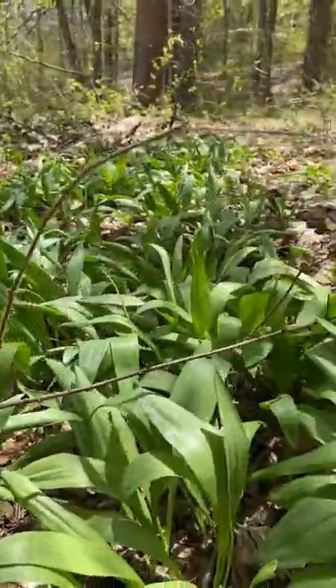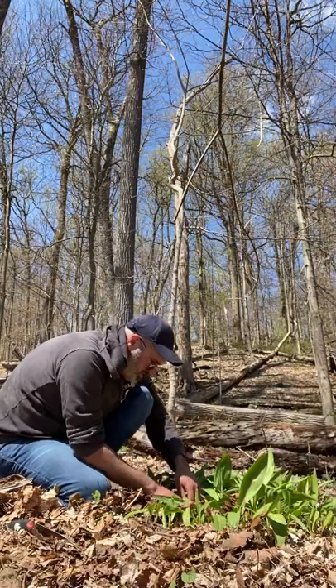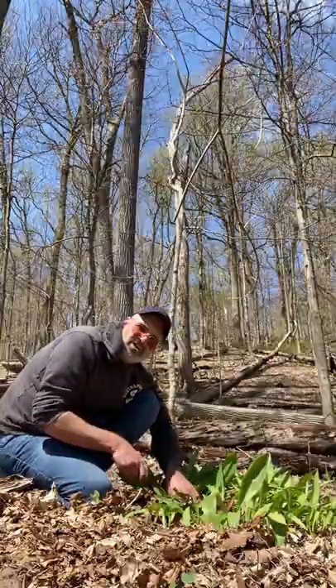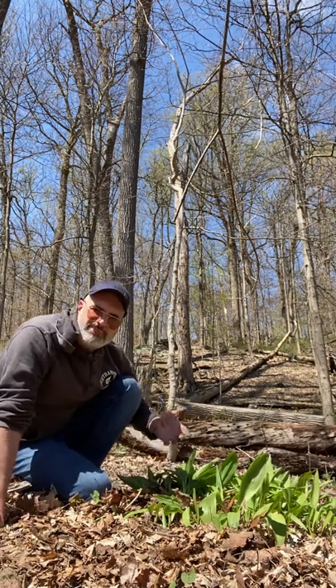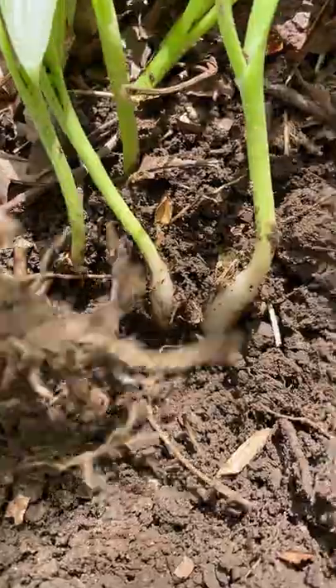Here we are — bingo! Here's a nice batch right here, pretty much in the sunlight. Looks like the white variety mixed in with some reds. What you don't want to do is take them all, because you want them to come back next year. I like to pick a patch and take maybe three, four, maybe five. Some people say take one out of every three and leave the rest behind. That's a good rule of thumb.